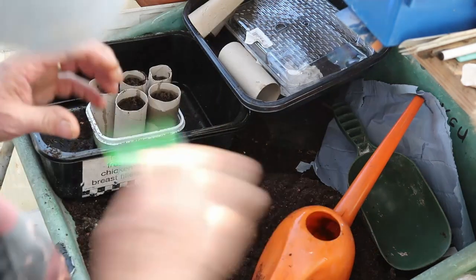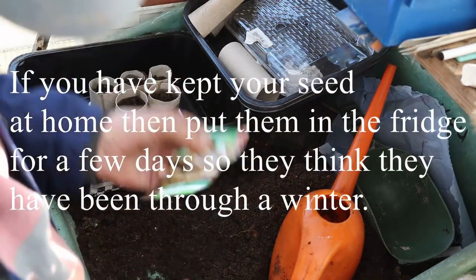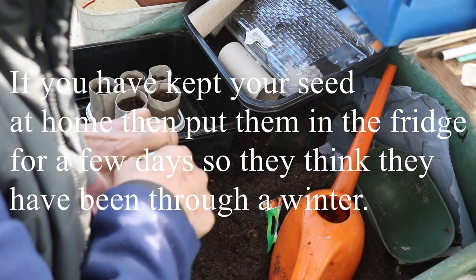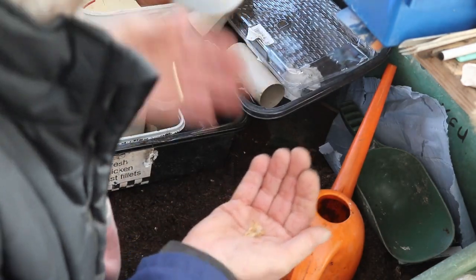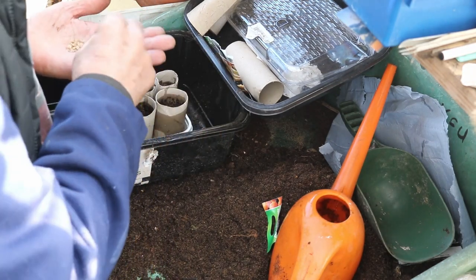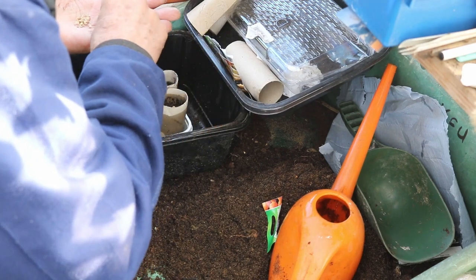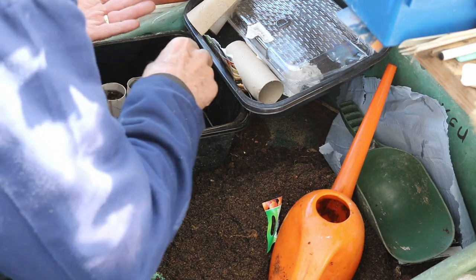Now I've got my seeds - a new packet. Parsnip seeds are very sensitive. I'll put them in the fridge for a few nights. Now what I'm looking for is three seeds in each of these, but put them so that they are not touching - far enough apart that when they sprout, I can easily find the two I don't want and very carefully pull them out.